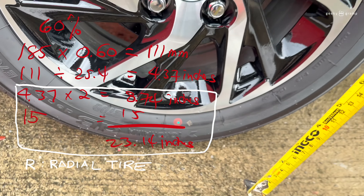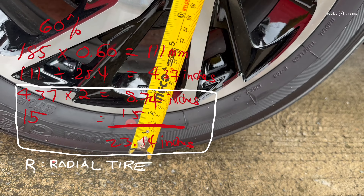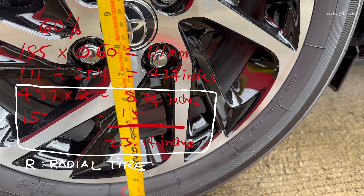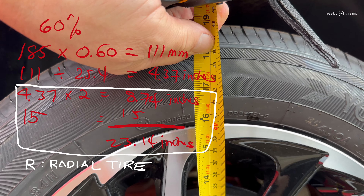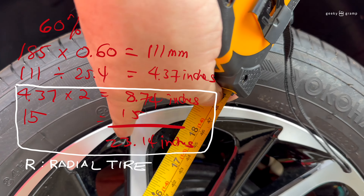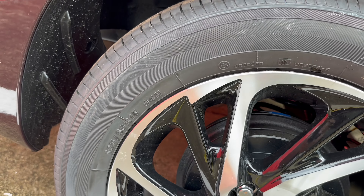And the R15 is the size of the rim — 15-inch rim. That's the size of the rim, 15. That is how they measure it.